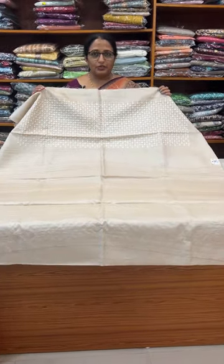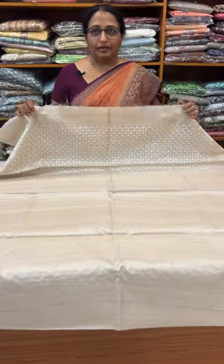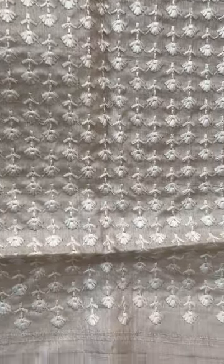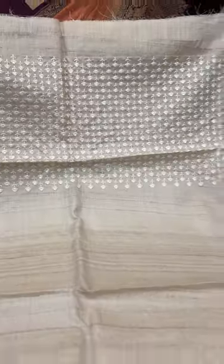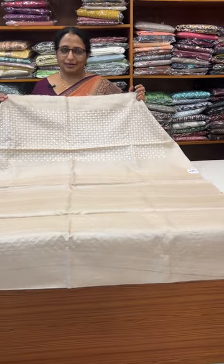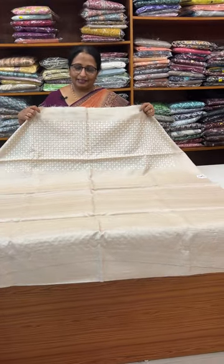This is a collection of Tesserts. Let's go to our website: www.ainsboutique.com. Our WhatsApp number is 9074244276.